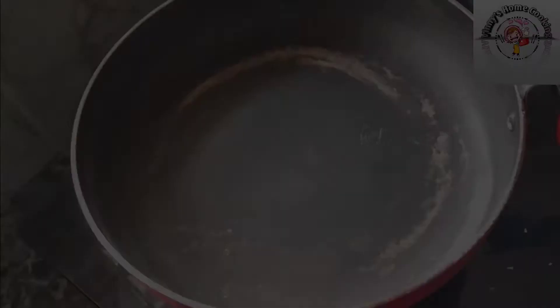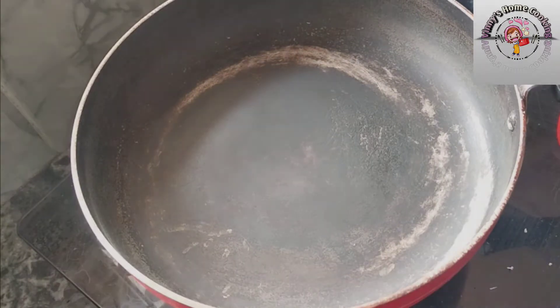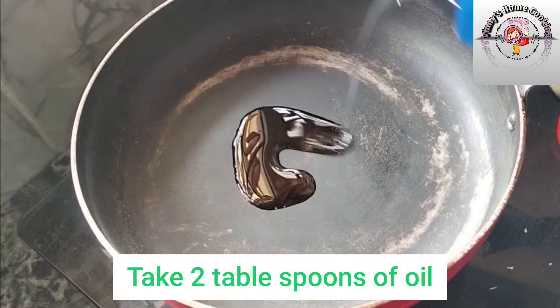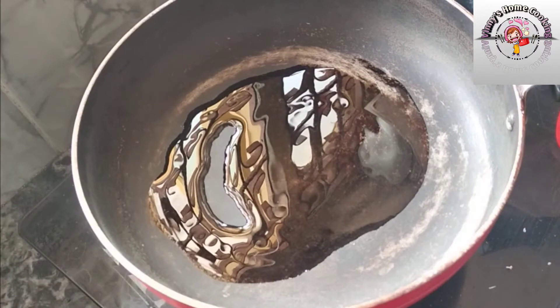I will add a pan to the stove. Add 2 tablespoons of oil. When you heat the oil...